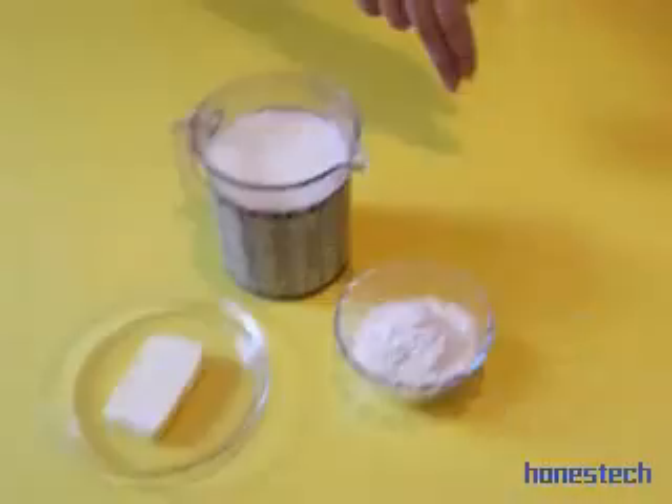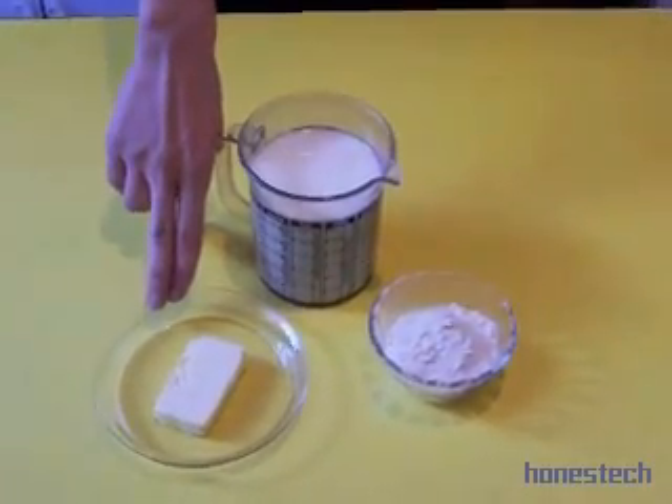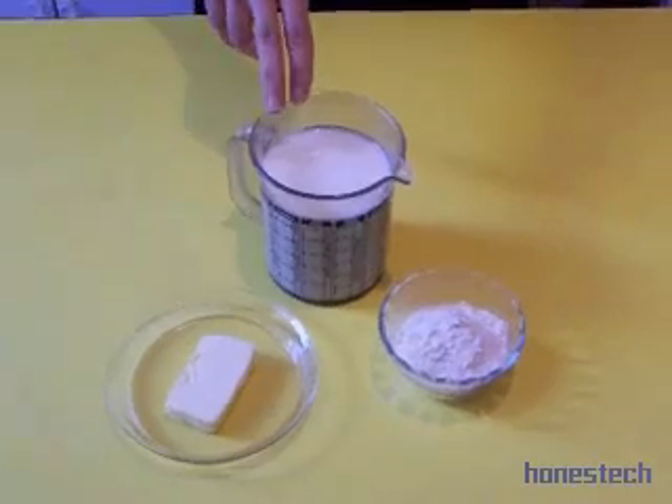For this recipe we need 40 grams of flour, 30 grams of butter, and half a liter of milk.